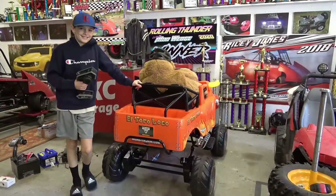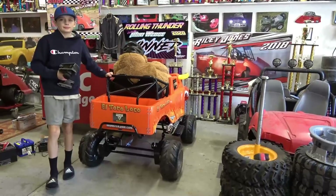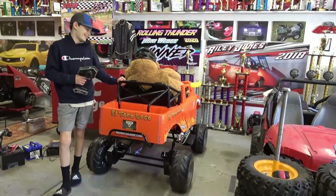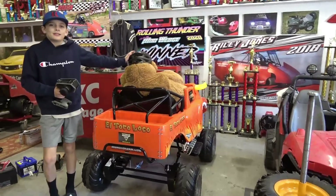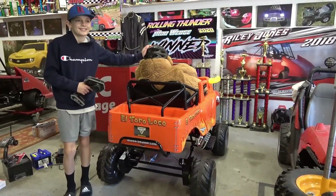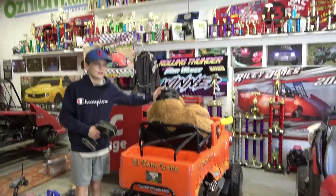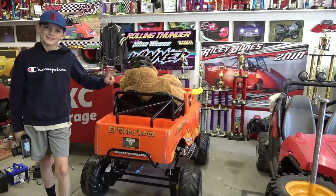All right guys, I feel like that was a pretty successful test drive — maiden voyage. We knew the steering was going to be kind of off with the reversed caster, but stay tuned for other videos of this crazy build — it's going to get wild. If you haven't subscribed, go ahead and do that, and hit that like button if you like the video. Thanks for watching!